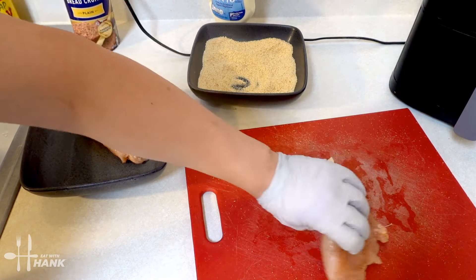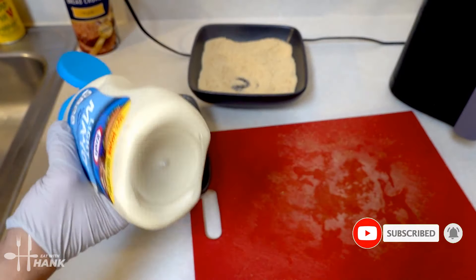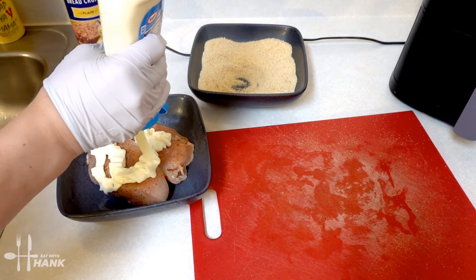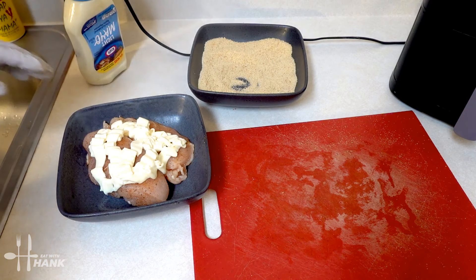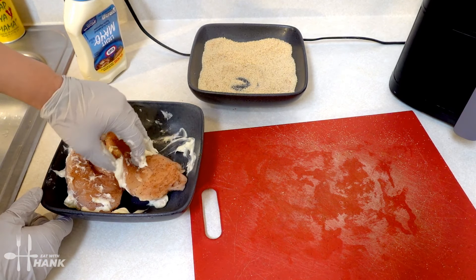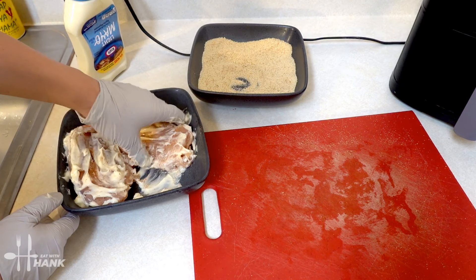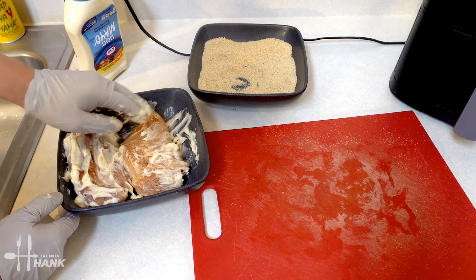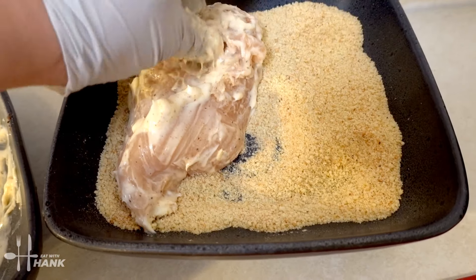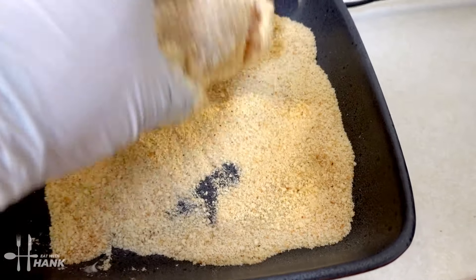We're going to take the chicken breast and put it into a bowl, and try to use up some of the seasoning on the cutting board. Next, we're gonna add some mayo to the chicken breast — add enough to cover it. We're gonna mix the mayo around the chicken breast and make sure they're nicely coated.